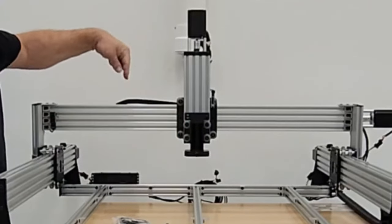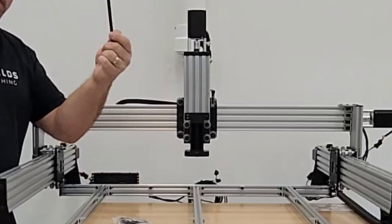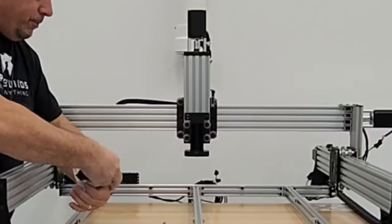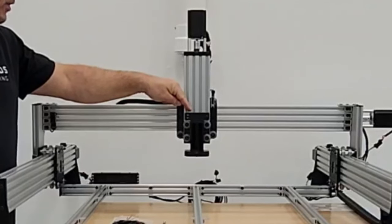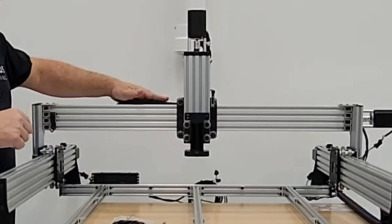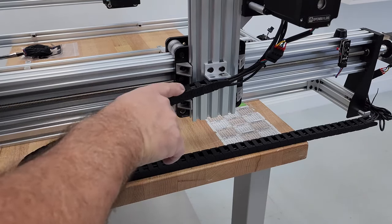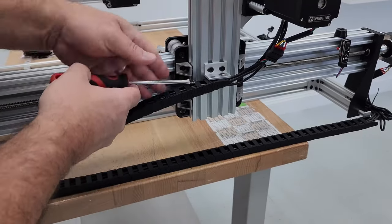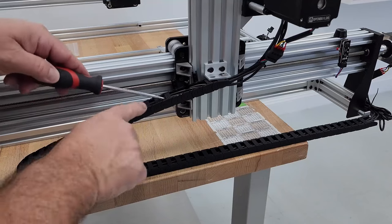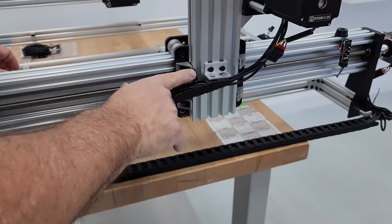Now we run the probe switch wire all the way to the back of the machine to the black box through the cable chain. You'll need about a six-inch slot cover, a three-conductor 13-foot wire, and the extension connector removed from the back of the probe switch. Flip the machine around and start opening the little doors on the cable chain — one side is the hinge, one side is the lock. Use a flat head screwdriver on the lock side to pop them up.